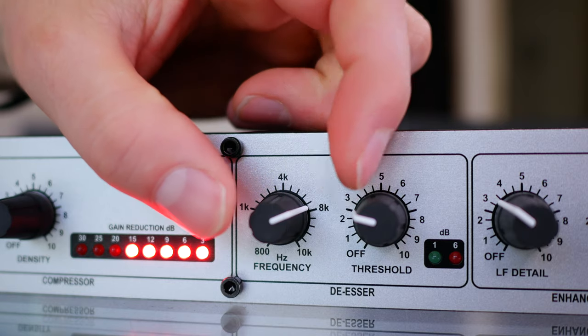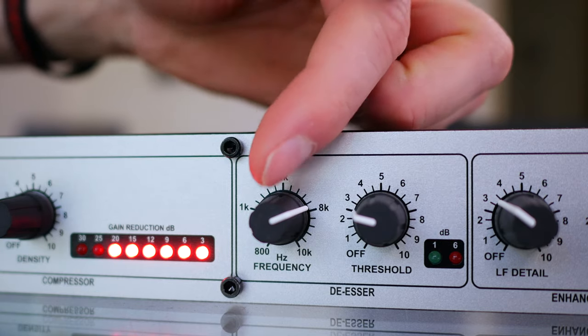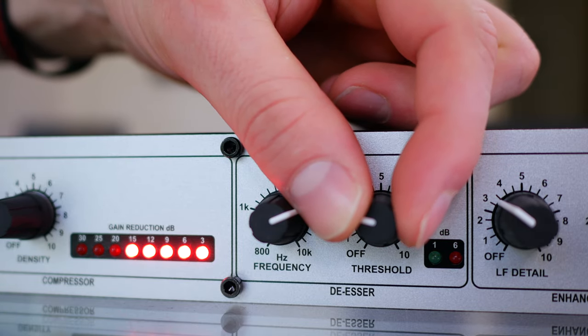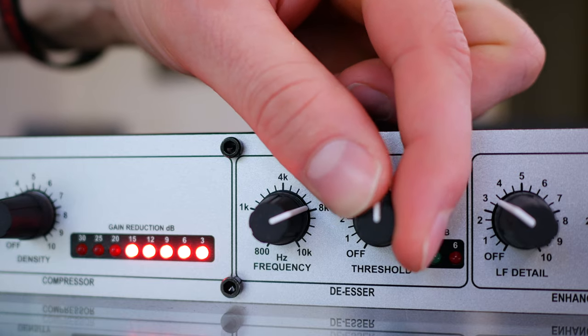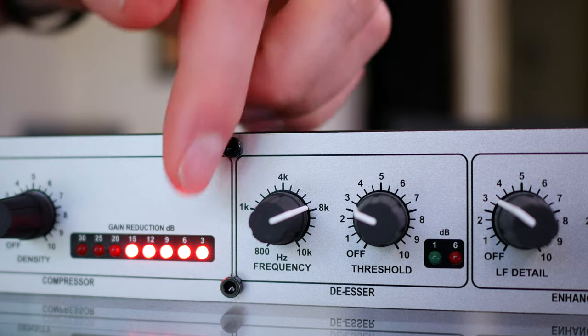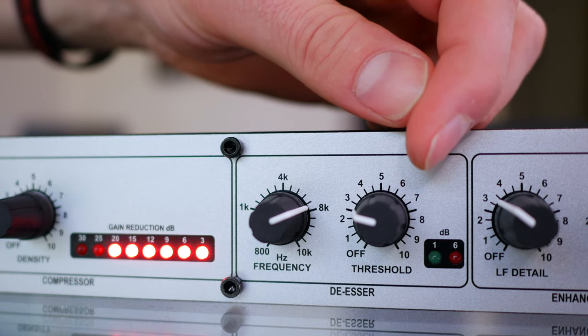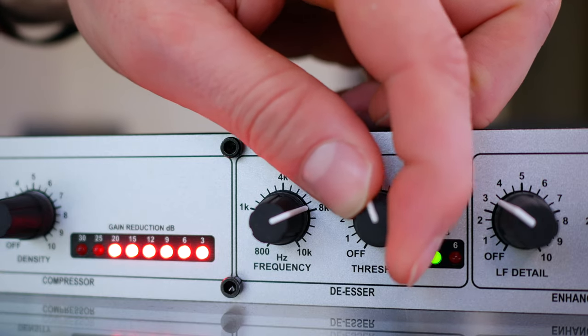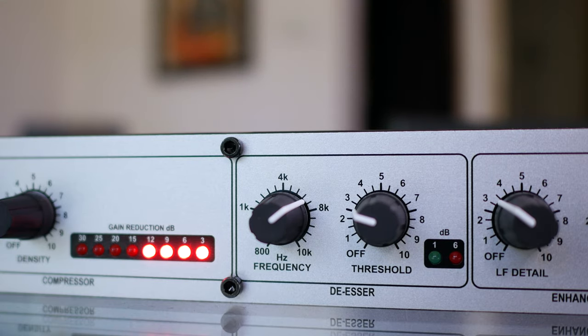One of my personal favorite things is the de-esser built into the 286S. It's a really powerful de-esser. The frequency control fine-tunes where that sibilance frequency is that you want to remove. If I leave the frequency where it is and turn up the threshold, it's going to sound like I have a speech impediment — I've lost all of the S words out of my voice. You can find the right frequency by making an 'ssss' noise and watching the lights. Don't overdo the de-esser — it will ruin your audio.